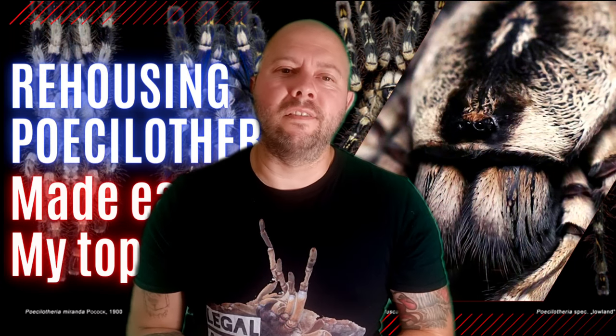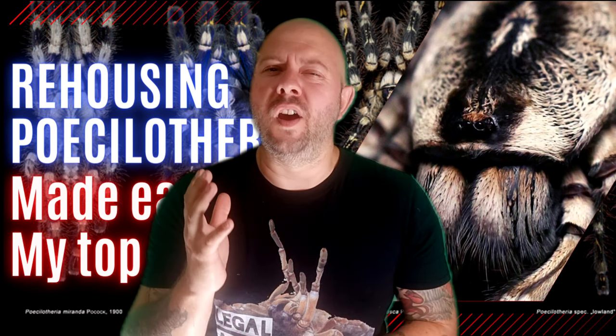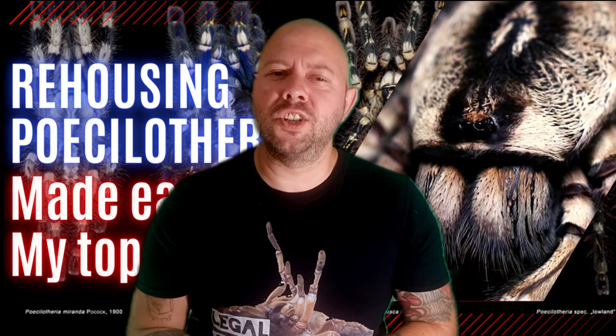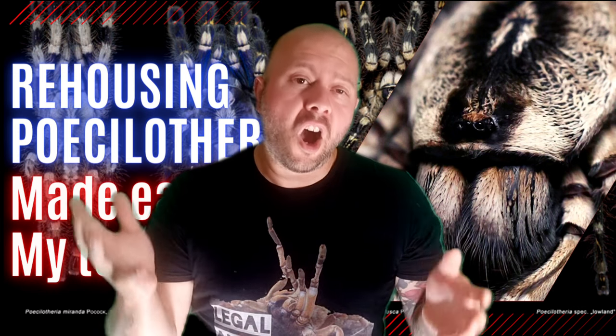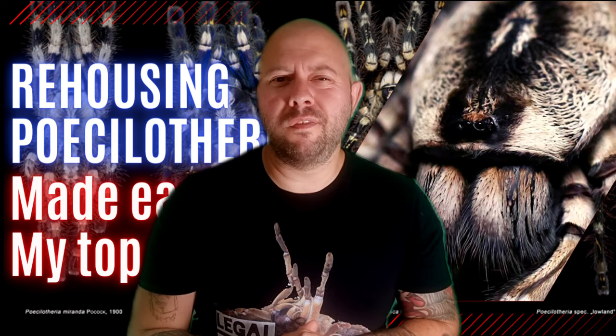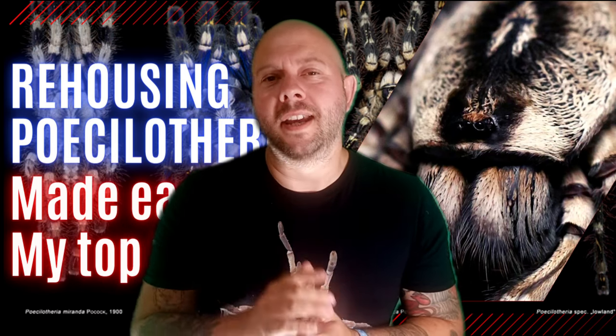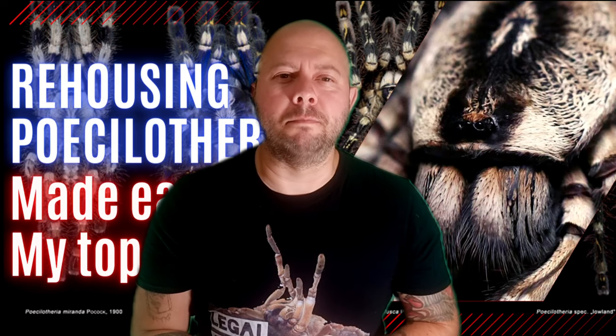Are you thinking of adding Poecilotheria to your tarantula collection but haven't yet because you've heard about their fearsome reputation and it's sending chills down your spine? Or are you about to do a rehouse and you're not feeling really confident about it? Well don't worry — in today's video here are my top five tips on rehousing Poecilotheria.